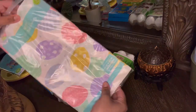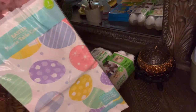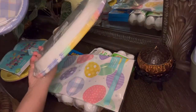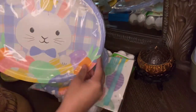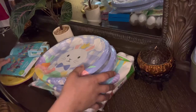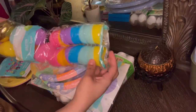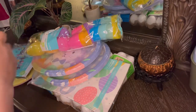I also got this tablecloth because that day I like to make the girls breakfast and everything — it's a nice day. I got the plates, they're so cute guys, you can find them at Walmart, real cheap too. These eggs right here are where I'm going to put the candy, and then in the gold one I'm probably going to put some money and make the girls find the eggs.